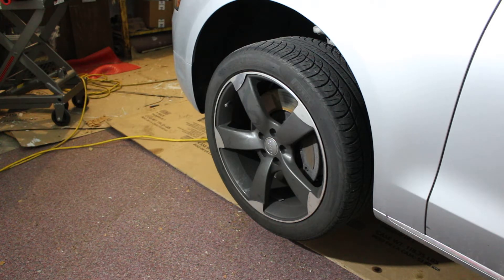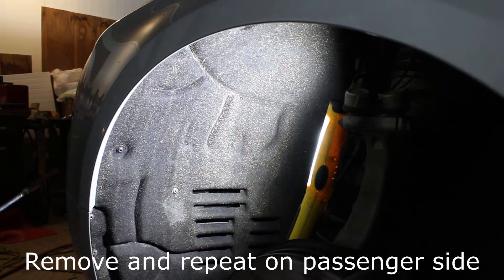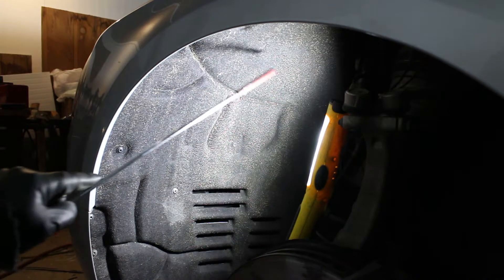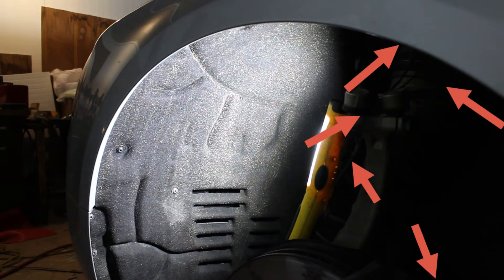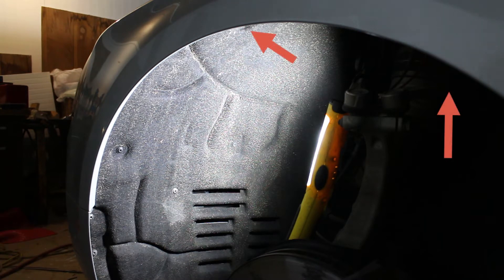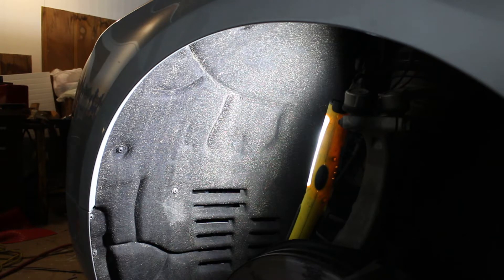We're going to pull this front tire off and then get into pulling the inner fender liner out so we can start getting to the front bumper. We used our 17 millimeter impact to get the tire off. The inner fender liner uses a number of T20s — there's one here, here, here, here — you follow them all in the fender. There are also a couple of plastic retainers that use a 10 millimeter on a T-handle, and they came out really easy. We'll remove the fender liner with the T20s and those 10 millimeters.